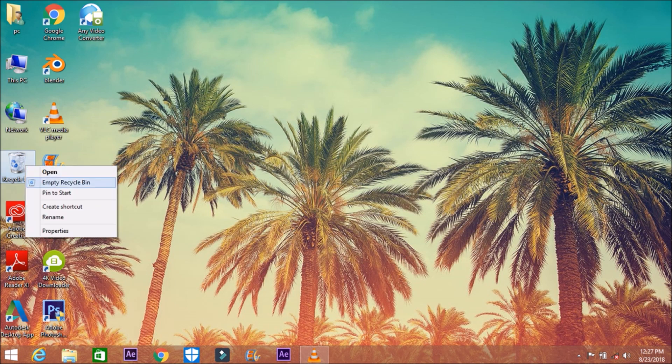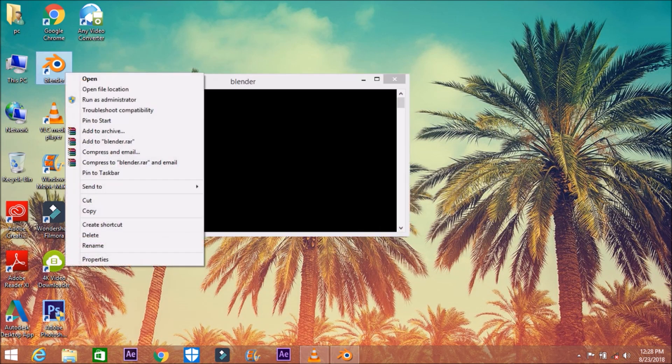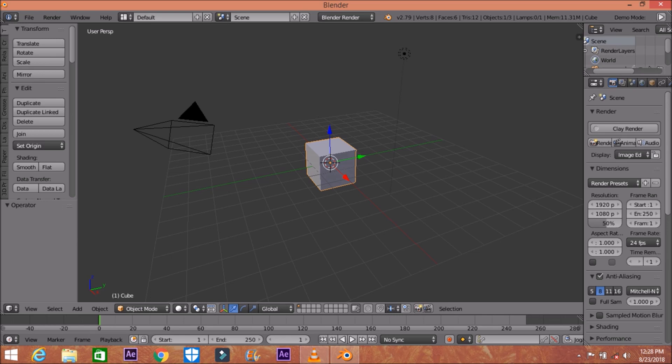Hello everyone, my name is Akron and today we are going to make a Blender nice fire effect. Let's open up Blender — it's really slow. I'm using Blender 2.79 but you can use any kind of software that supports this setup.